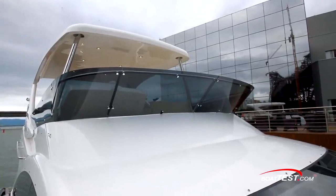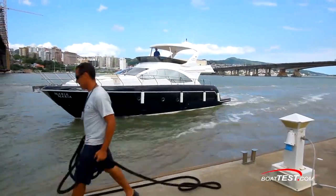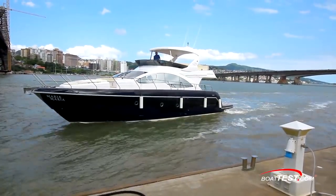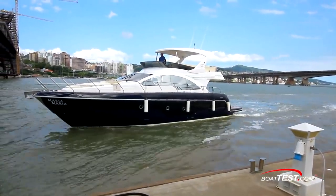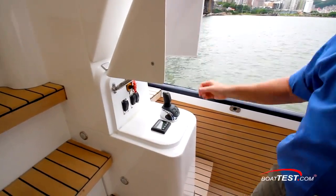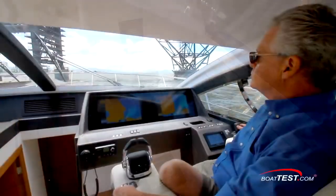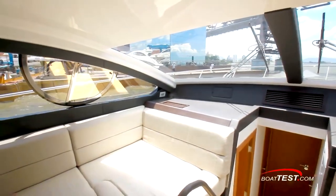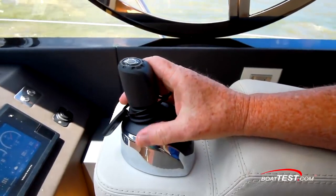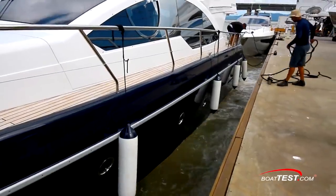Coming back after our test, we needed to have a portside tie-up. With the flybridge helm to starboard, I moved below for a better view. Below, there's an optional third steering station, which is ideal when backing into a slip or docking to starboard, but not to port. So I moved to the lower helm station and found the best visibility for docking. Using the joystick and its normal thrust and steering, we came up right against the dock slow and easy, even with the crosswind.